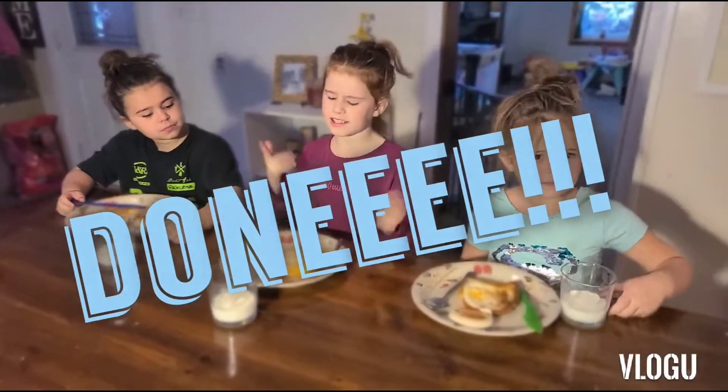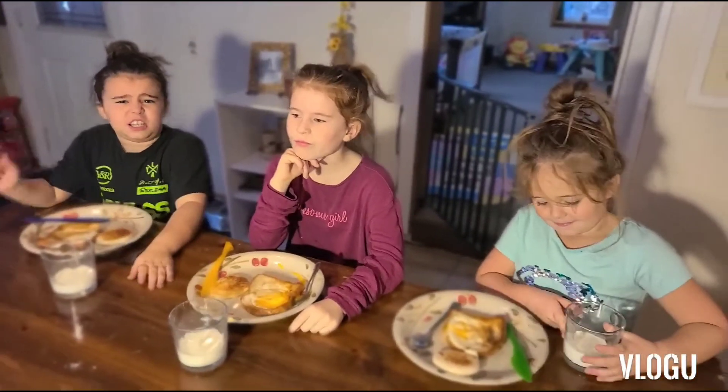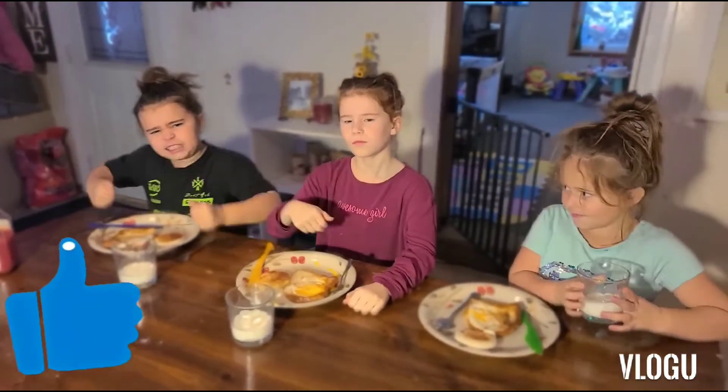There we have it, guys. Easy breakfast. And you guys can make this easy at home. Make sure to subscribe. And remember, this is Alami certified. Give a big thumbs up and let's eat!